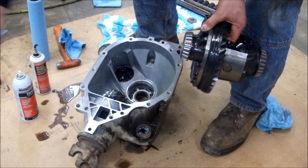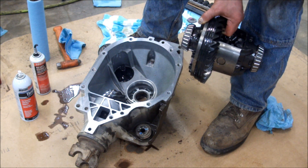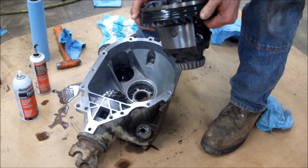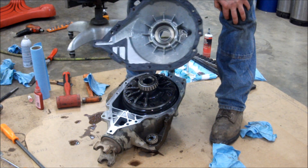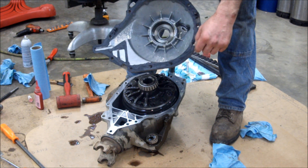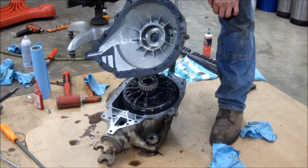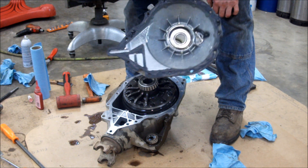We use the same on the side piece where we installed the seal — where it has those five bolts. Now we're ready to assemble the case halves. I've got a thin layer of silicone all the way around — not an excessive amount, but enough that we'll get just a little bit of squeeze out and make it seal completely.